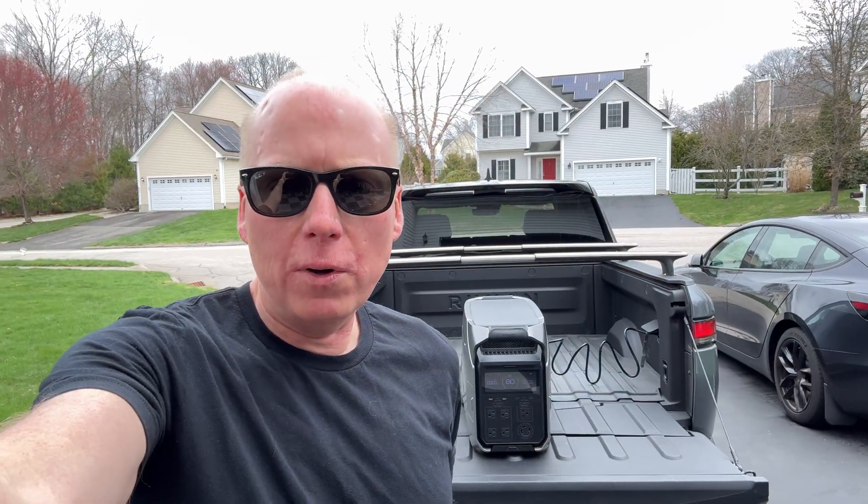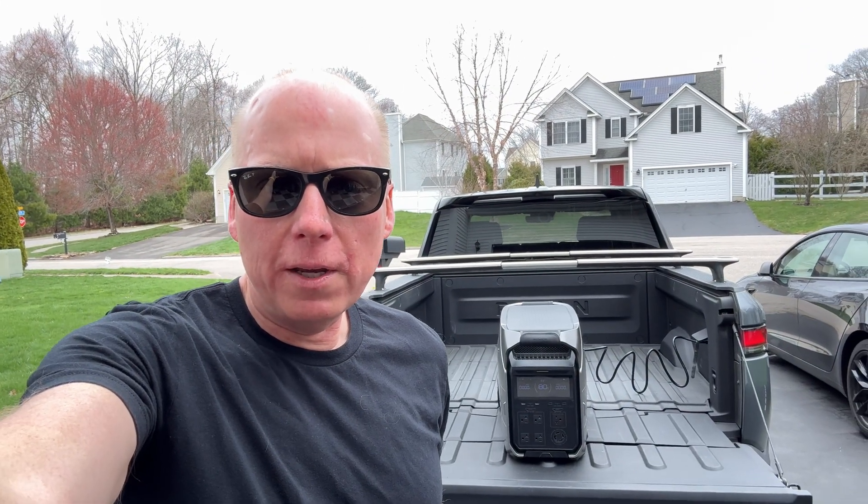Jeff Keaton here with the EcoFlow Delta Pro 3 and the Rivian R1T. Let's see if we can charge the Delta Pro 3 from the Rivian's 120-volt inverter.